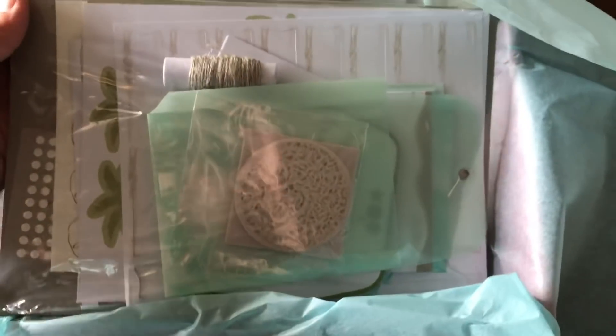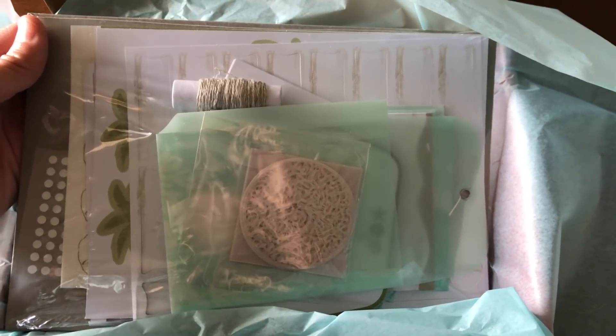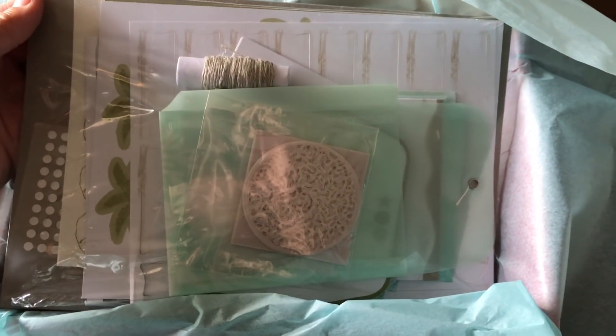It comes with adhesive glue dots, and these kits — if you haven't tried them — come with absolutely everything you need. I did one on a road trip once as a passenger and I didn't need my snips or adhesive or anything; it was all in there ready to make.